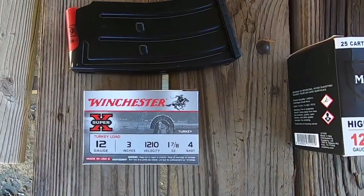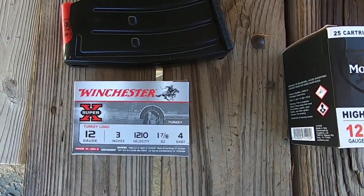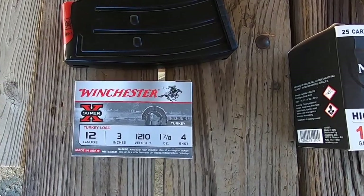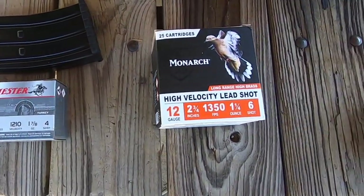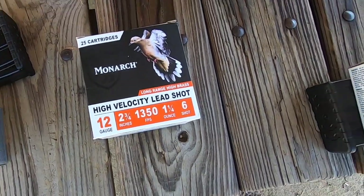This is what we're going to be shooting through it today — 12 gauge, 3-inch shells, 1210 velocity, and these are number four shot. These are turkey loads that we're going to be shooting. This is what we've been running through it lately, and it's been doing really good shooting these things.